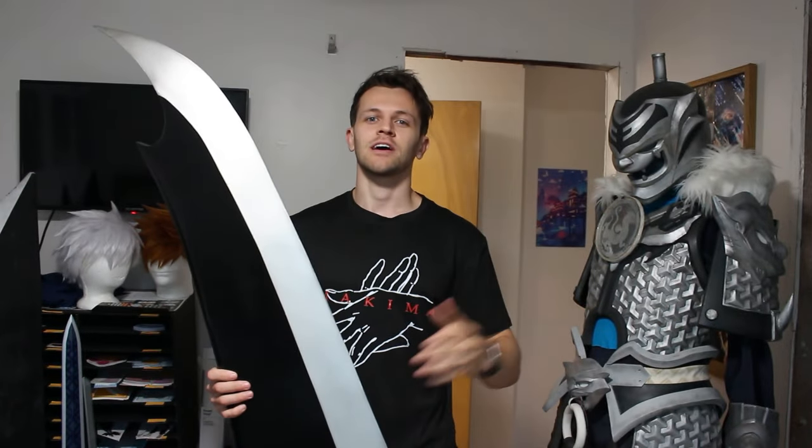Hey everybody, welcome back to the Adonis Cosplay channel. I'm Dylan and today we're going to be making Ichigo Zanpakuto from Bleach. Specifically we're going to be making this design, but this tutorial will work for any of his many different sword designs. This should be a pretty quick and easy build. I like it a lot because it's not that expensive and it's pretty accessible to a lot of different people. Having said that, let's jump right in.